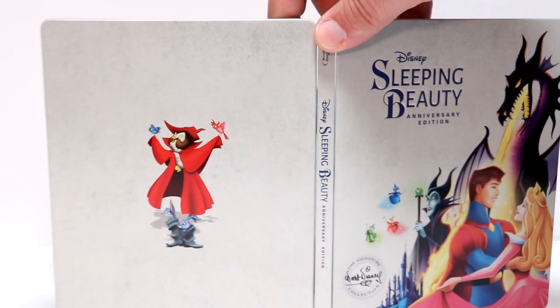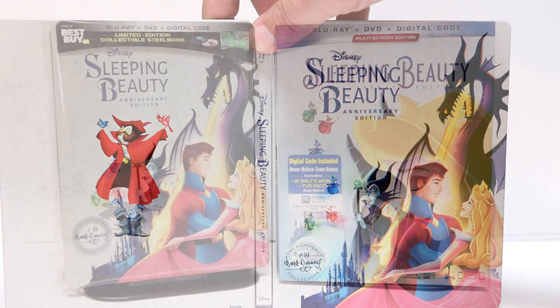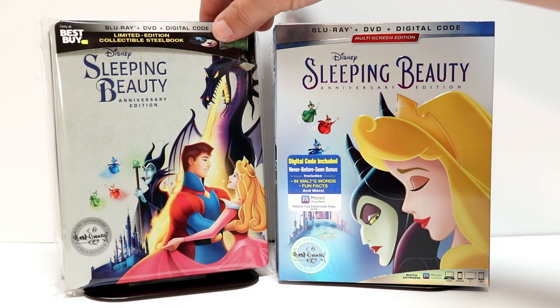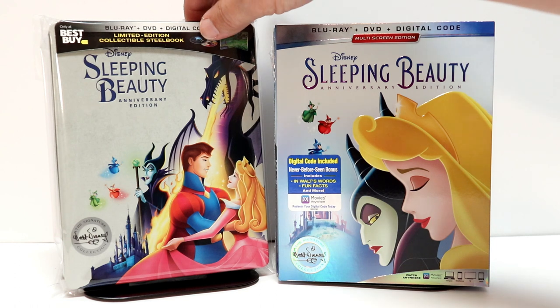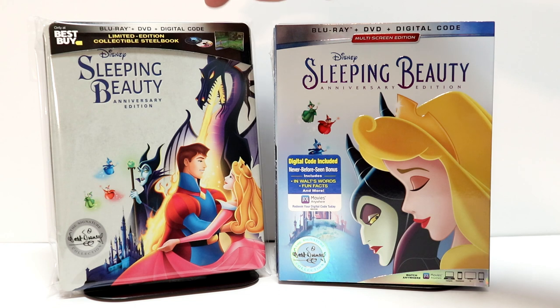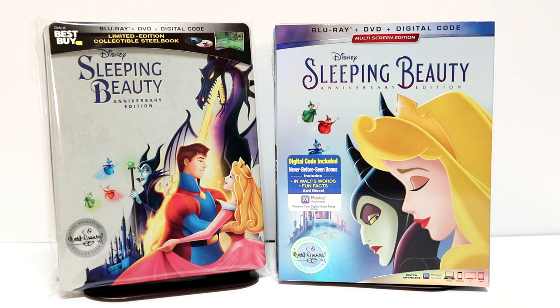So overall a very nice looking steelbook. I've gone ahead and placed this steelbook inside a protective bag. This bag will help keep my steelbook from getting scuffed up and getting fingerprints on it. I do have a link below if you'd like to check out where I purchased these bags — they're very inexpensive.